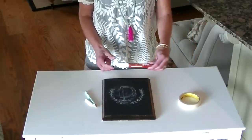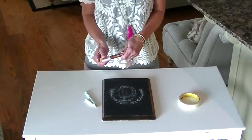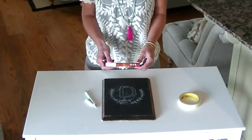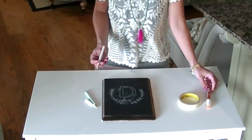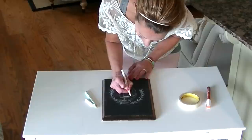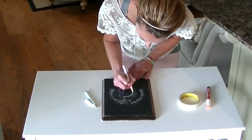Another option is this chalk pen, which you can also find on Amazon. These will wash away with water and some pressure. But today I'm going to show you the chalk marker because I really like the way it looks. It has a look of chalk but it's permanent.